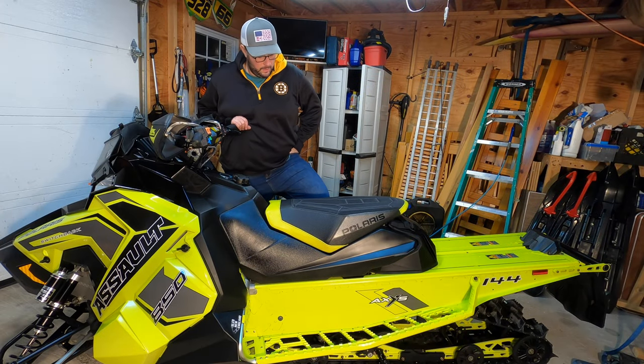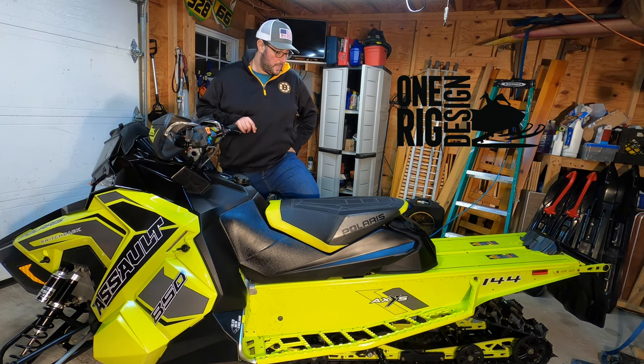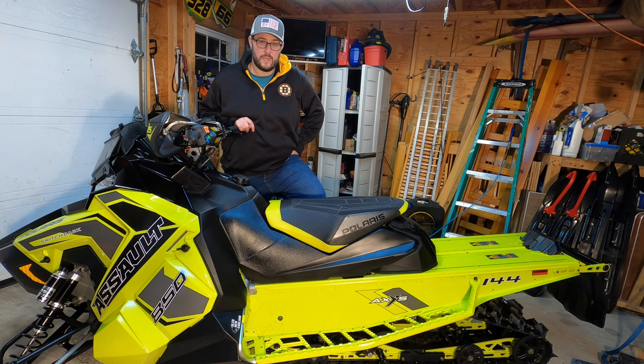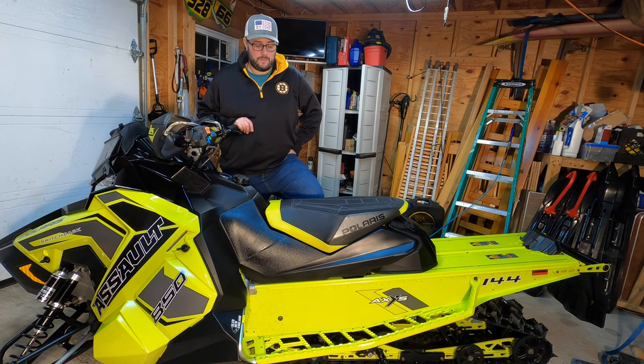That's it for this video. I want to again give a big shout out to One Rig Design for hooking us up with the scratcher blocks and the rail guards. Installation was pretty flawless — it's the closest to a plug-and-play solution that you can get, with no drilling required on the rails at all. Hopefully this installation video helps you out if you plan on buying these and installing them yourselves.